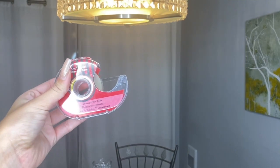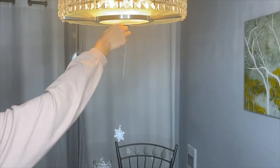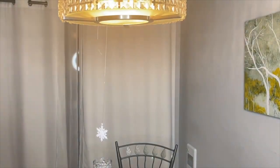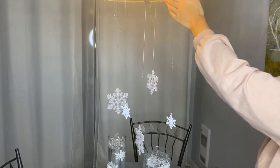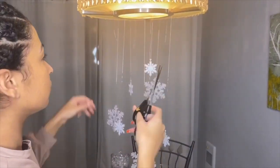I'll be using transparent tape to stick the snowflakes onto the chandelier. I'm taping my first snowflake and it's great that the tape is transparent because you don't see it at all. I'm not cutting the leftover string yet, just in case I have to change the height. Now I'm on my last snowflake and it's time to cut the leftover string.